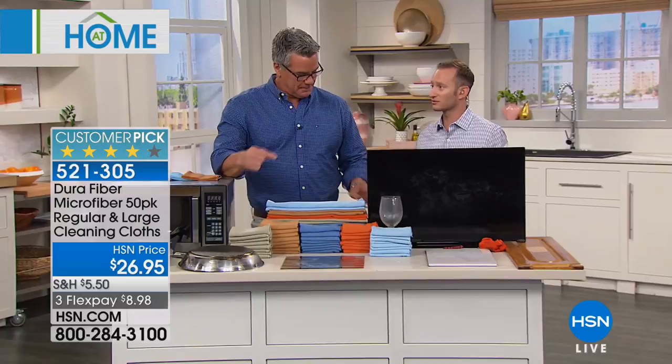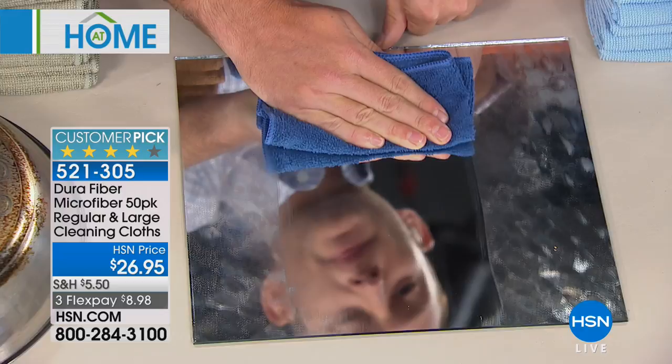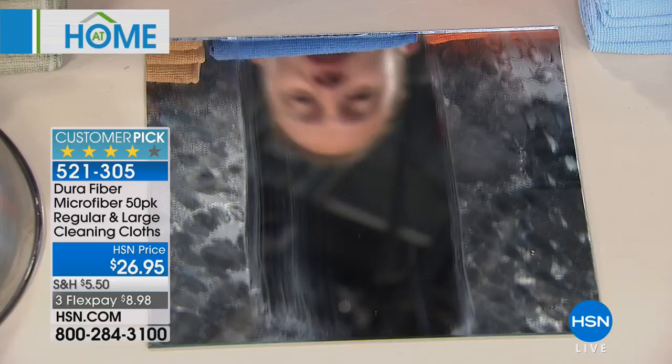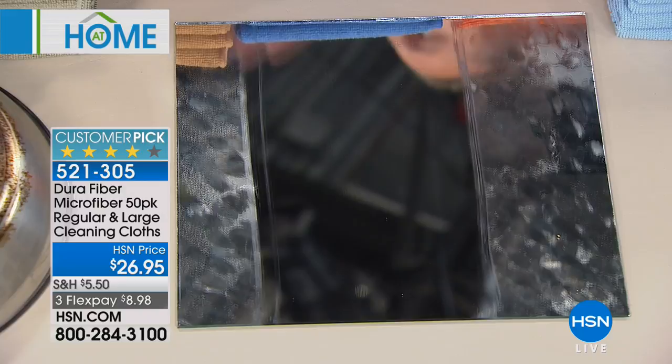You're also not going to have to worry about streaks. If you have a mirror at home — and mirrors are pretty hard to clean — you end up leaving streaks and all the fingerprints. Go ahead and wipe your mirrors clean. This is my favorite demo because mirrors don't lie. The best part is that it's nice and tacky, not soaking wet, so once it dries there's no lint and no streaks — perfectly clean.